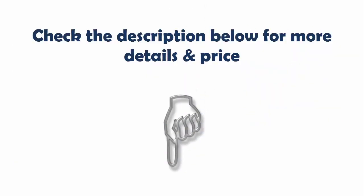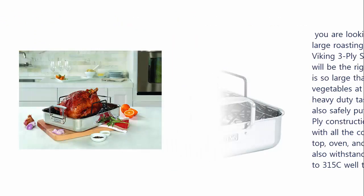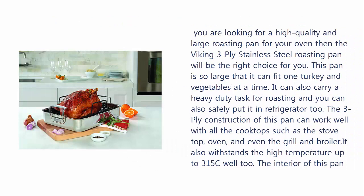Check the description below for more details and price. Our list at number 3: the Viking 3-Ply Stainless Steel Roasting Pan. If you are looking for a high quality and large roasting pan for your oven, the Viking 3-Ply Stainless Steel Roasting Pan will be the right choice. This pan is so large it can fit one turkey and vegetables at a time. It can handle heavy duty roasting tasks and can also be safely put in the refrigerator. The 3-Ply construction works well with all cook tops such as stove top, oven, and even the grill and broiler, and it withstands high temperatures up to 315 Celsius. The interior is made of stainless steel with a non-stick surface for easy cleaning after cooking.